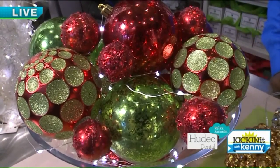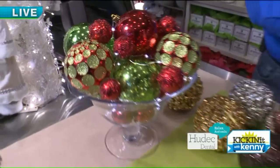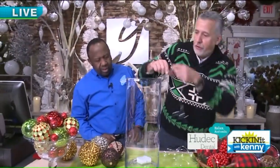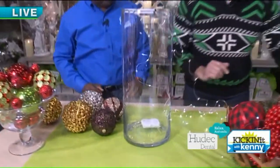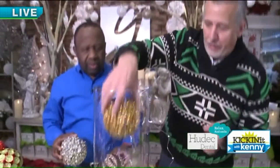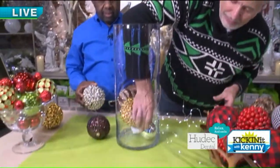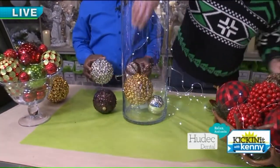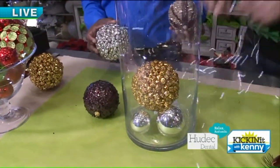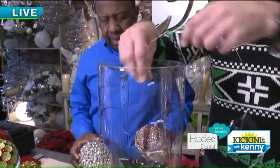Let's show something else here. We have a big tall vase, and here are the battery-operated lights. Those go in first — the battery pack goes in first — and then all you have to do is show this mixed metals thing. Let's put this guy in first, and hide the battery pack down there. Then all you have to do is start fishing these lights down in.